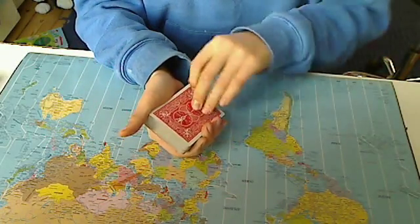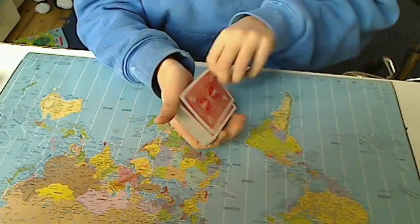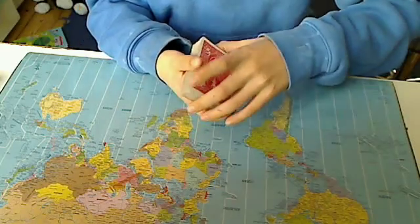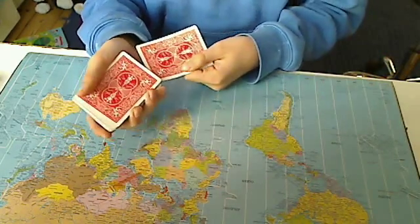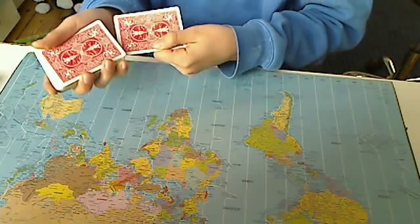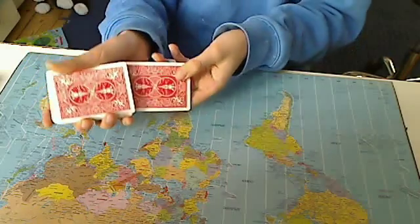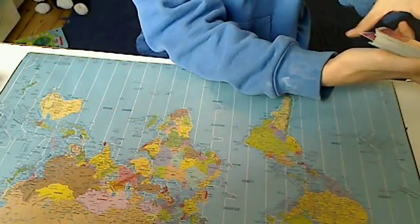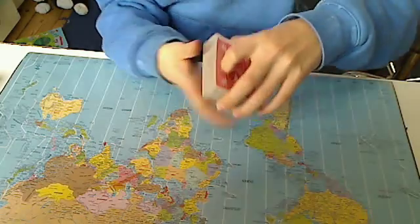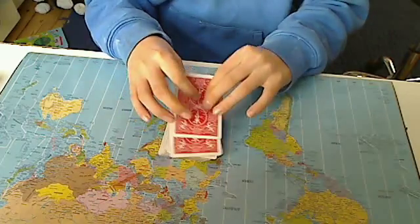All I'm going to do is flip the top card over — the nine of spades — and place that on top. Then take the nine of spades and place it right into the deck, right in the middle. Then I do a little wave and it's on top again.